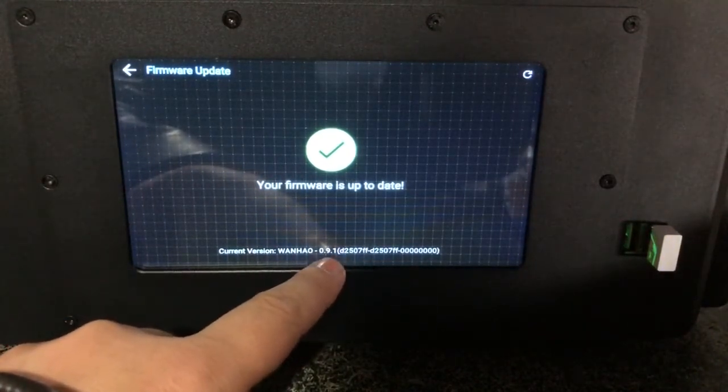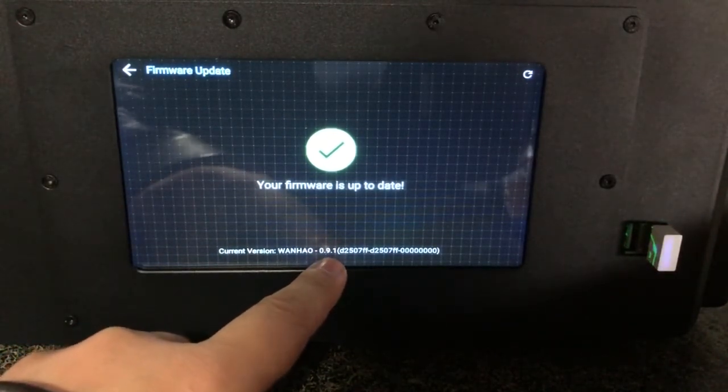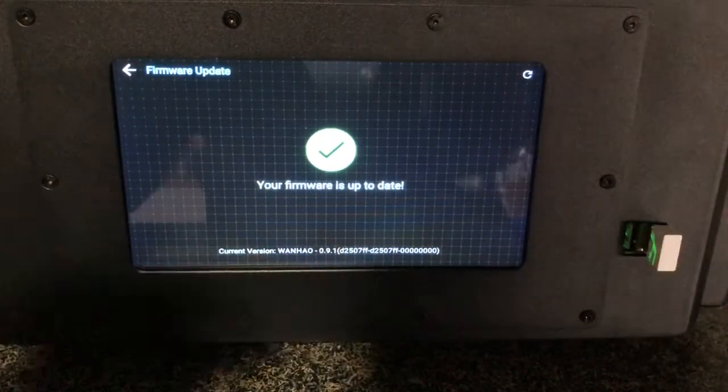Here is where you can find the firmware edition. Thank you for watching.